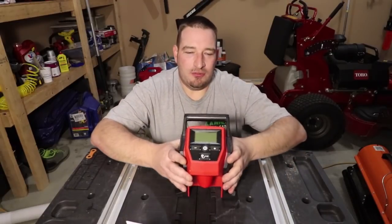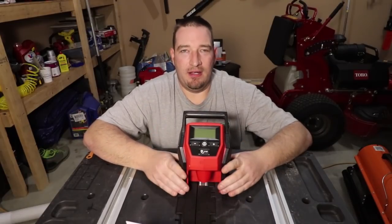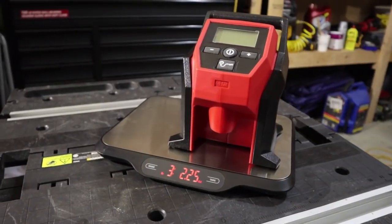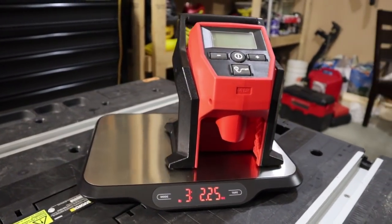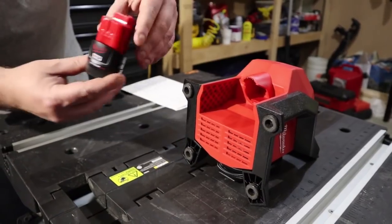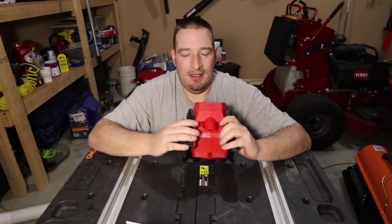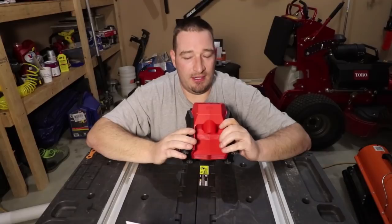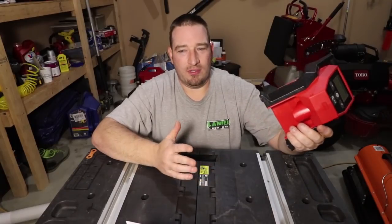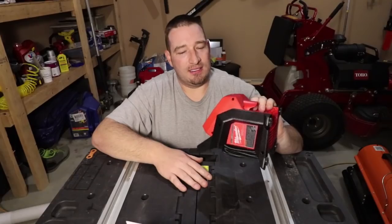The M12 Milwaukee tire inflator has been very, very good to me. I love how small and compact it is, how lightweight it is. This thing comes in at three pounds two ounces without a battery. It is compatible with any M12 battery. If you use the compact small battery, your weight goes up to about three pounds nine ounces — still very lightweight.